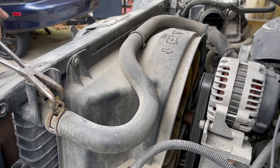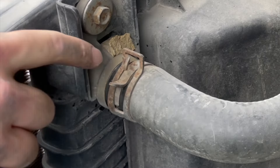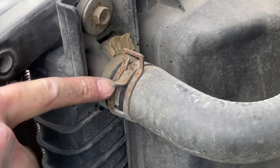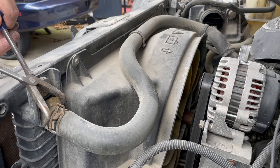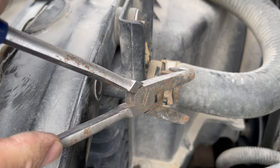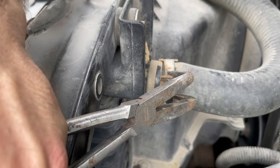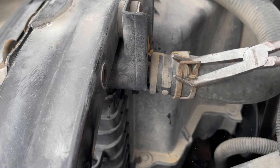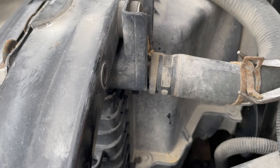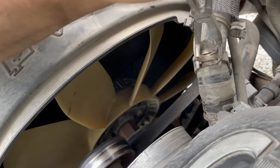Now I'm going to remove this upper radiator hose. It's got this little tab right here that's bent — you just have to squeeze it hard enough to get it to slide over the top. There are special pliers for this which I do not own, so this is kind of hit or miss. That works too. Got to do the same for this clamp right here.